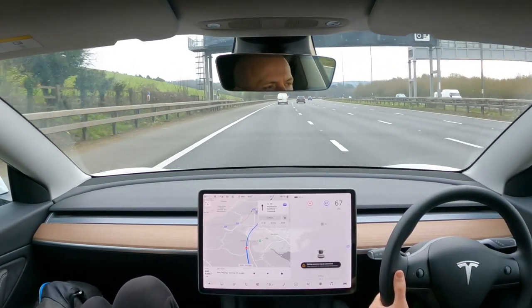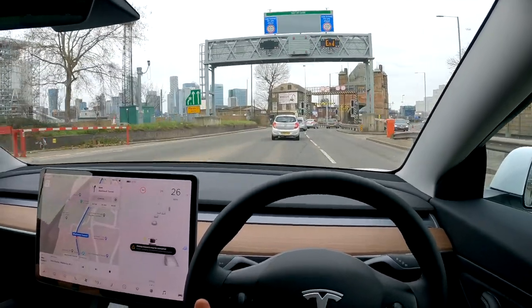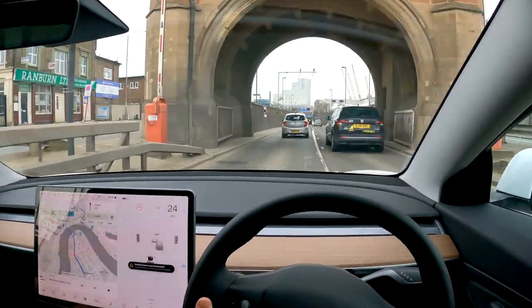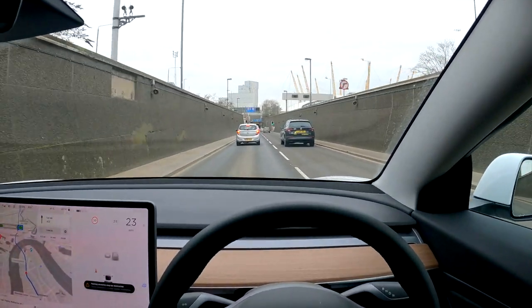Amazingly, I managed to do exactly the same average speed there and back. I stuck the cruise control on at 67 miles per hour on the motorway for the entire journey. Trip 1 into London with a bike on the back had an average temperature of 3 degrees, and it was 6 degrees on the way back without the bike.